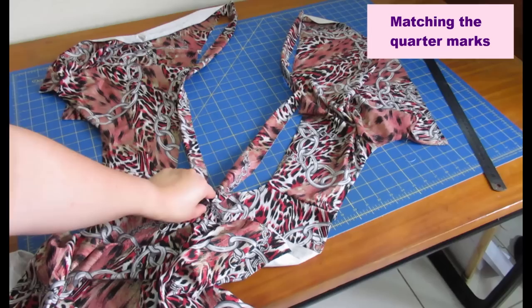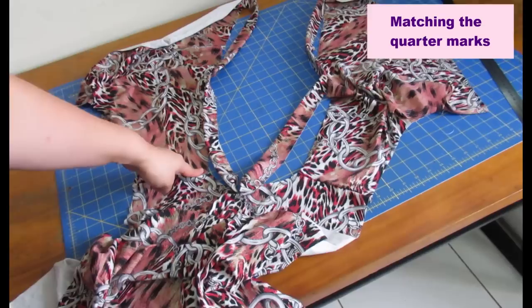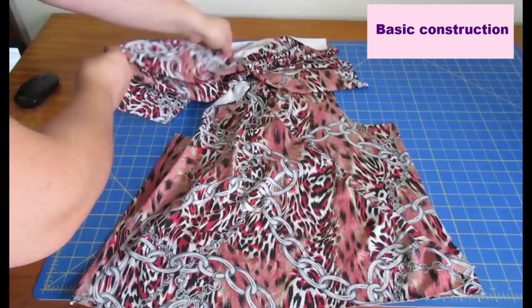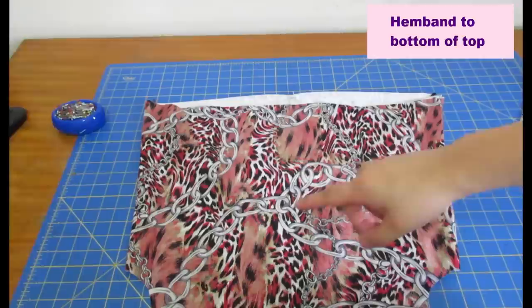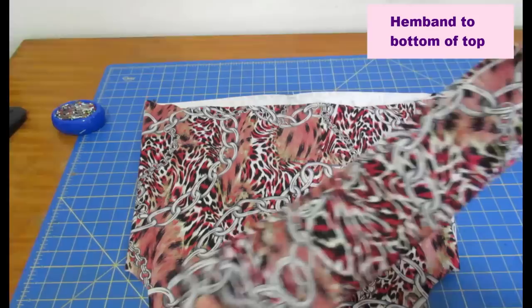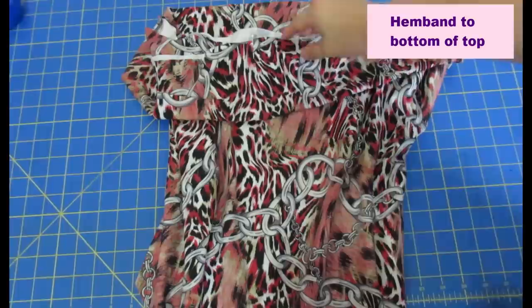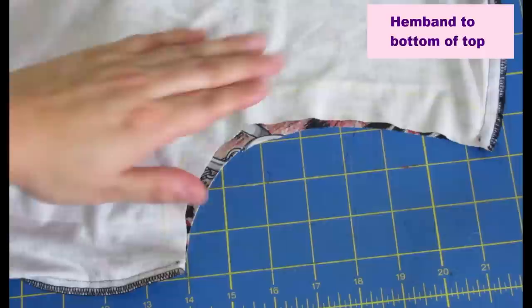The neckband is folded in half, wrong sides together, with quarter marks pinned. It looks like a hot mess but the shoulder seams are sewn, the band is pinned at the center back and at each quarter, and the band sections are slightly shorter than the neckline so I'll be stretching the band to match while I serge them together. On the front, both layers of the wrap are placed on top of each other from side to side, then the back goes on top and you sew the side seams. After the side seams are done, go ahead and attach the hemband.